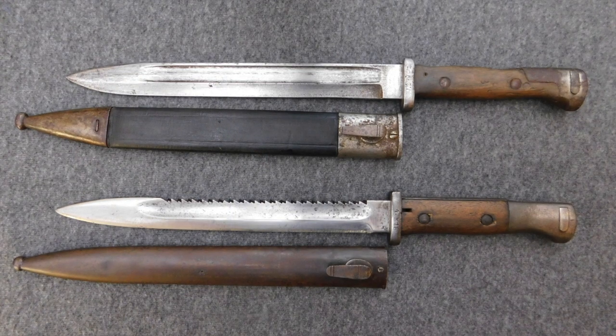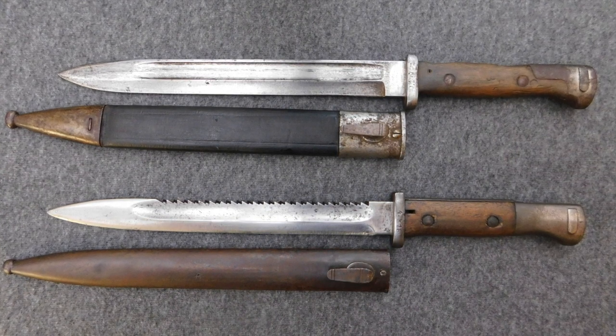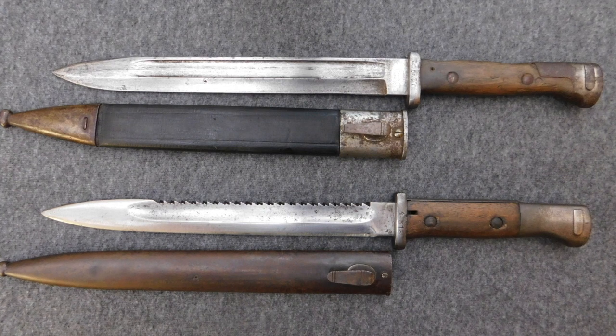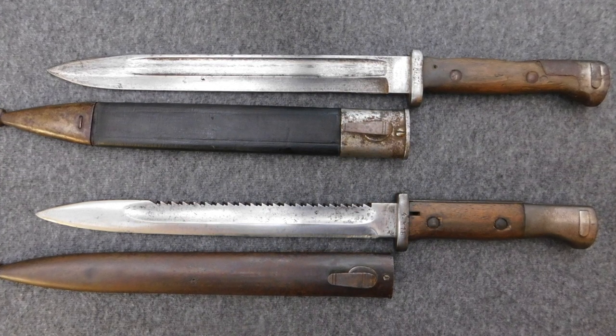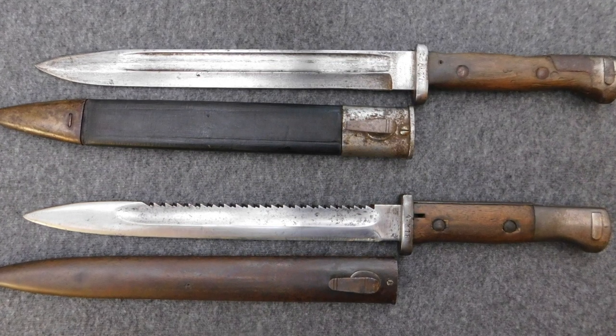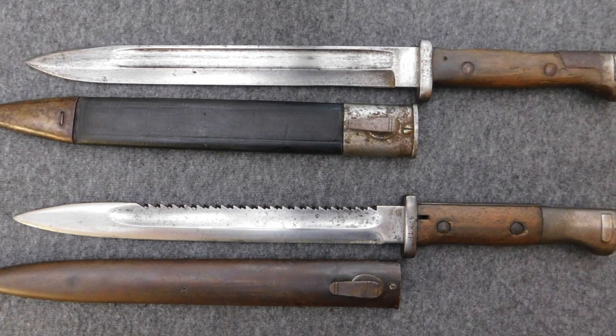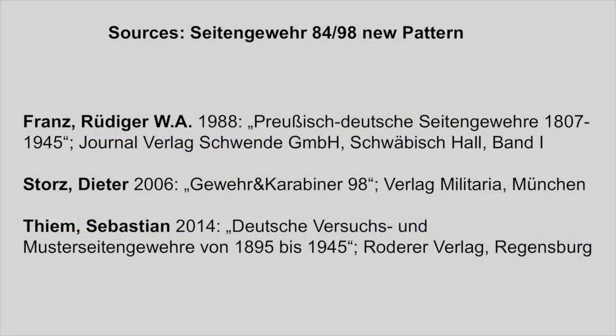Alright guys, this is all I have to say about this bayonet, and really thank you so much for watching. It means the world to me to know that so many people out there are interested in German bayonets just as I am. Do you have an 84/98 in your collection? What property stamp is on the back of the blade and does it have unit markings? Please answer in the comments below. If you have any other questions regarding Prussian or Imperial German bayonets or swords, you can ask me in the comments or write me a mail — my address is in the description. If you like my content, please like, share, and subscribe. I will see you guys in the next video.